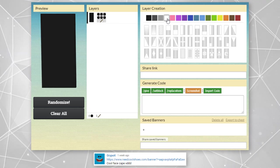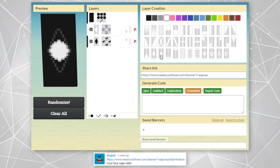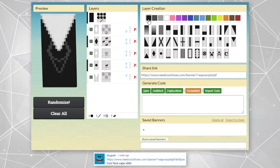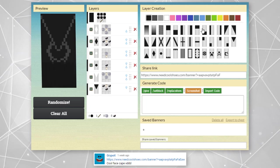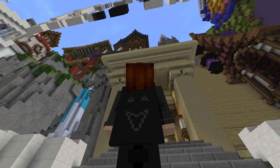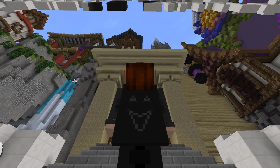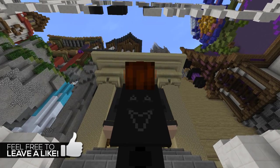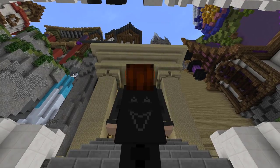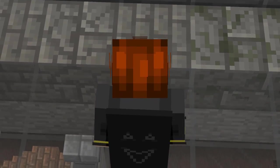Next up, we have a cape that was submitted in my comment section by GripeX. This cape here is one that actually really stood out to me when I originally saw it. Of course, the cape is a face design, and it's in like a gray color on top of a black background. It's a rather interesting way to design a face cape — not really the way we may be used to seeing a face cape, but I like how it's different. It's an interesting design to me, for sure.